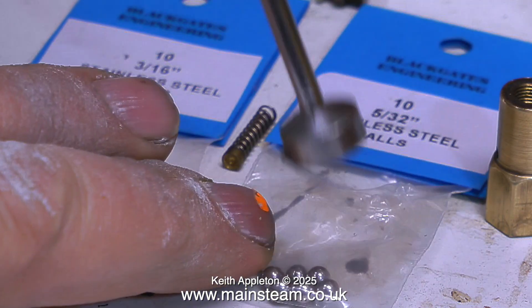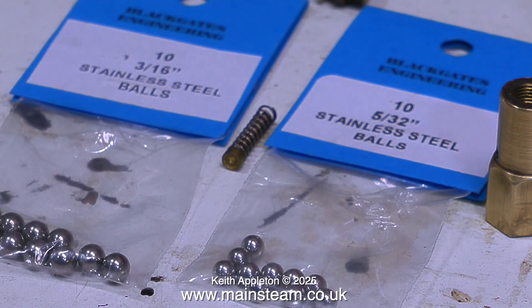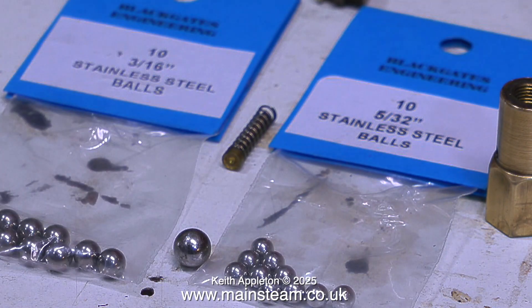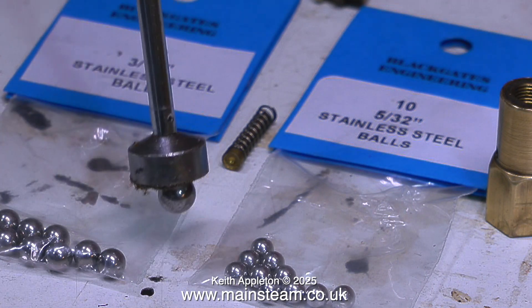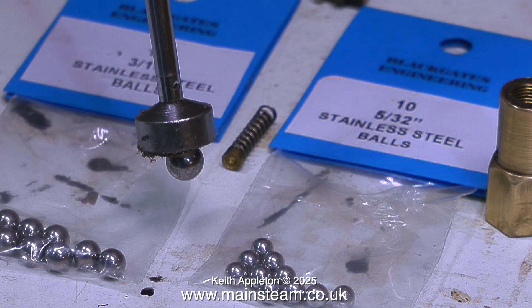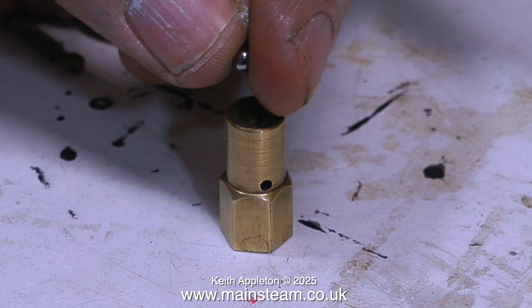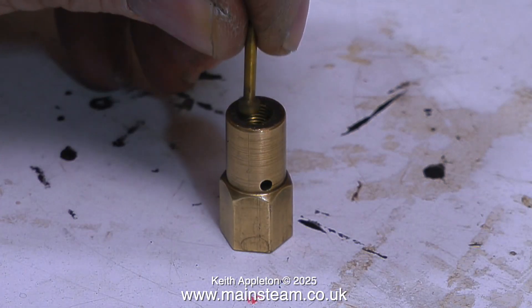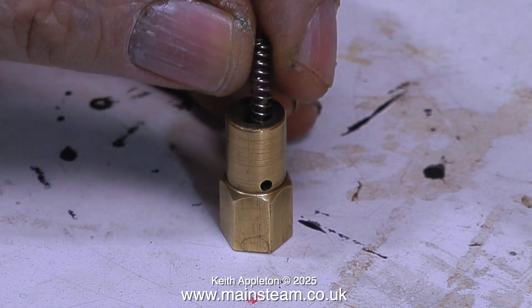Like most of the steam parts I buy, I get them from Black Gates Engineering — and these stainless steel balls are no exception. As you can see, when I put a magnet near them they're not very magnetic. But when I put a ball from a ball bearing — which is normal steel — near the magnet, see how much more magnetic it is. The magnetic field is a good way to test for different kinds of stainless steel. It's most important not to use a regular ball bearing because it will go rusty and then won't work at all.